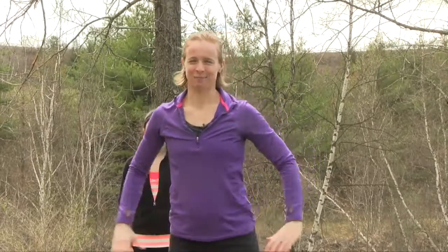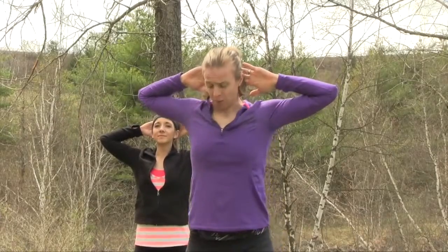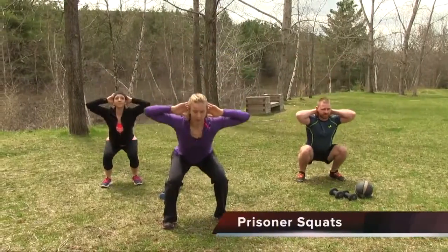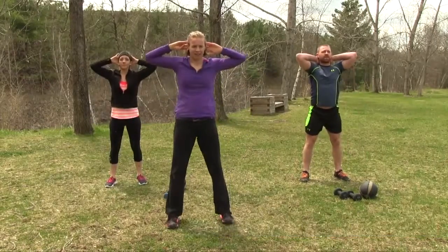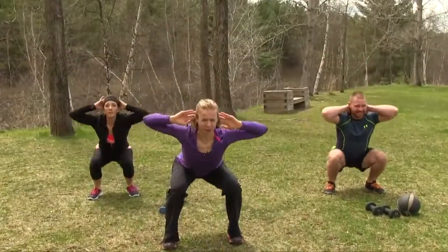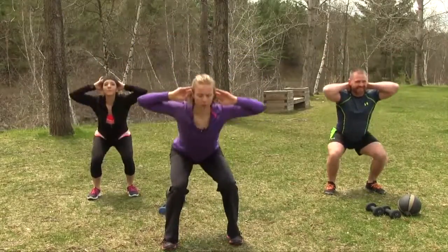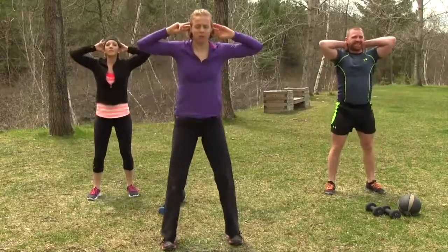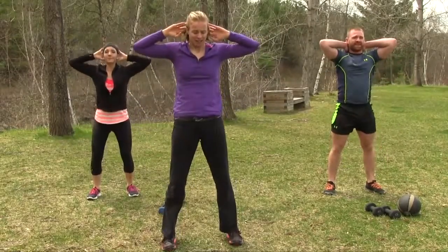First movement is prisoner squats. Get your hands behind the head — you're not pushing your head forward, just clasping those hands together. Elbows nice and wide, feet hip-width apart. Bend at the knee and sit back — down and up. We're going to do ten of these. Six. We've got five to go. This is more of an intermediate-based workout, so we're starting with ten rep patterns. Last one — stand nice and tall.